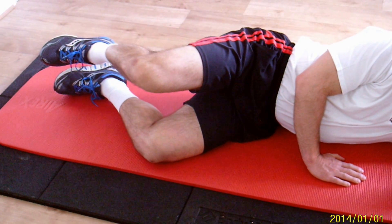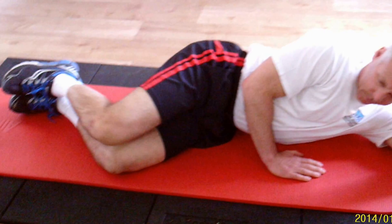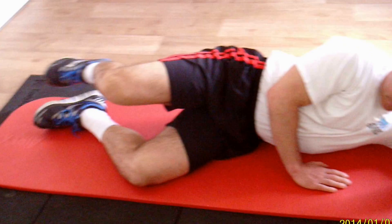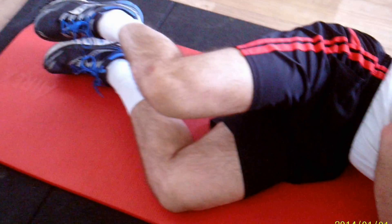The next movement: go straight back up into the position you were just in. Lift the leg up fractionally, keeping the knee higher than the ankle, and tap back behind the other ankle. Then up again — keep doing that.